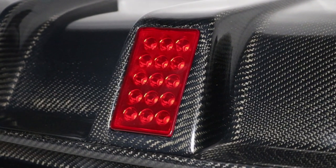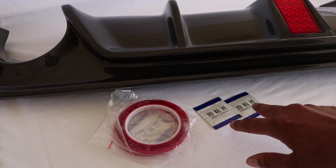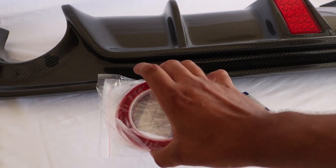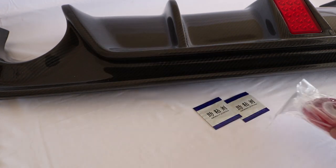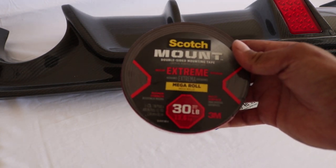In the center of the diffuser you have an LED light that comes pre-wired. The kit comes with a rear diffuser, two packets of adhesive promoter, and double-sided tape — but we're not going to use this double-sided tape. We're going to use the Scotch Mount Extreme tape that holds up to 30 pounds.